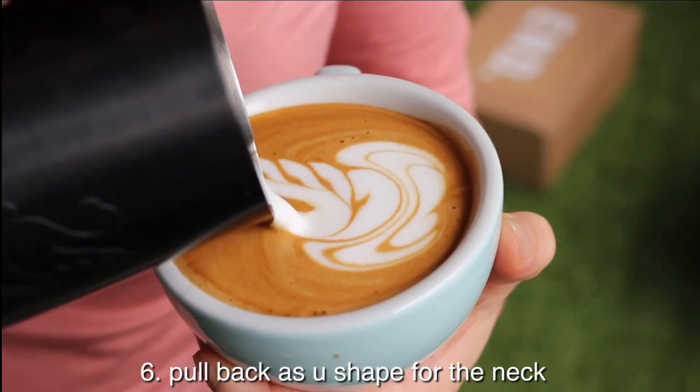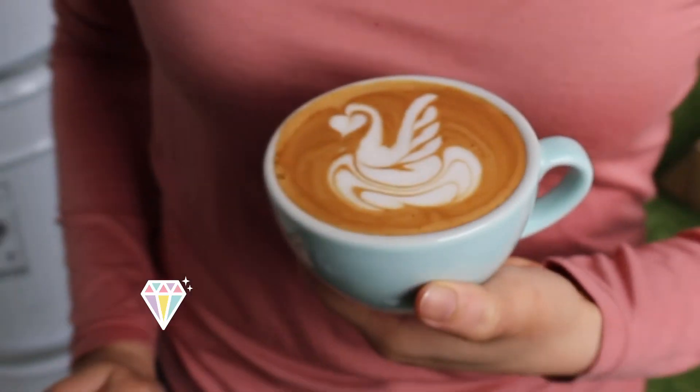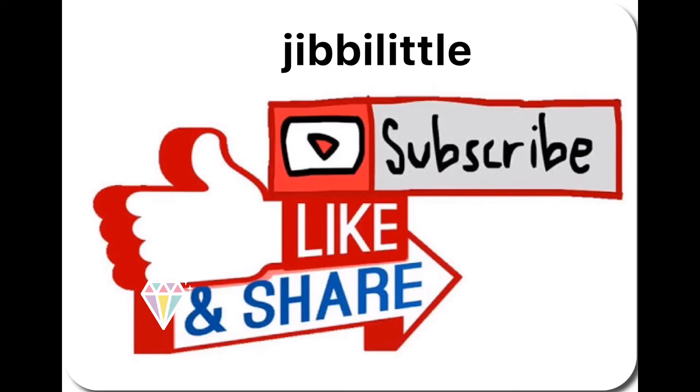Make a U, make a neck, then the heart. If you like my video and want to see the next tutorial, please give a thumbs up and subscribe.